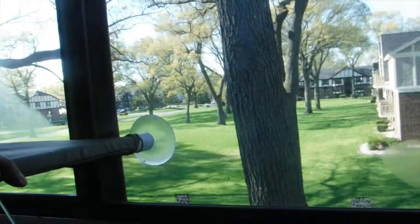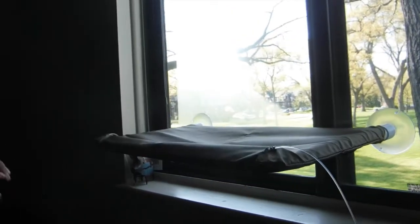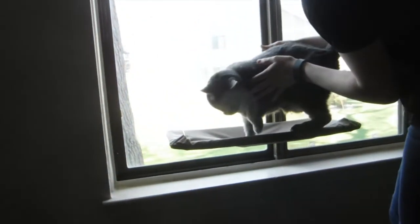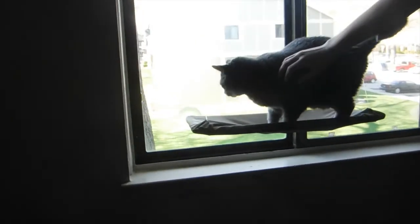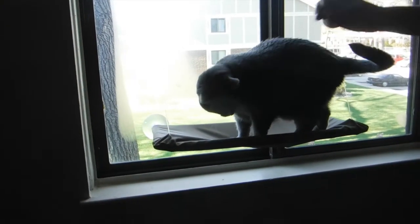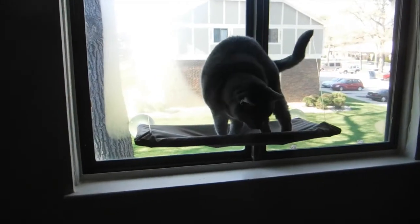Look at this view though, guys. We're trying to get Gracie to have a nice view. Don't bust out the window. One day she's gonna come home, she's gonna fall. It said that she can hold up to 50 pounds. You got a treat? I don't think it was worth the $20. I think Gracie disapproves. I think she's just in it for the treats, and then she leaves.